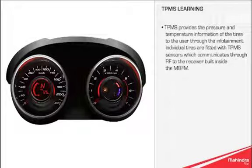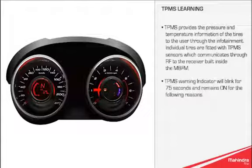TPMS provides the pressure and temperature information of the tyres to the user through the infotainment. Individual tyres are fitted with TPMS sensors, which communicate through RF to the receiver built inside the MBFM.